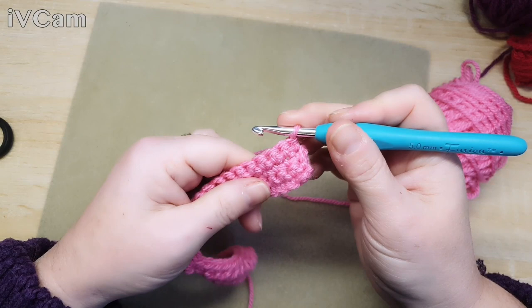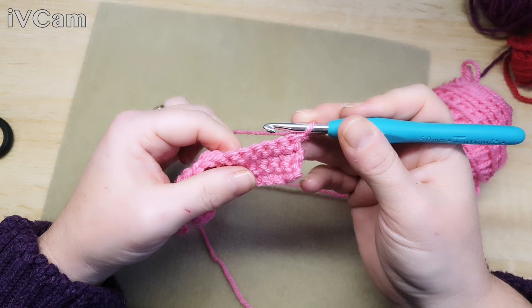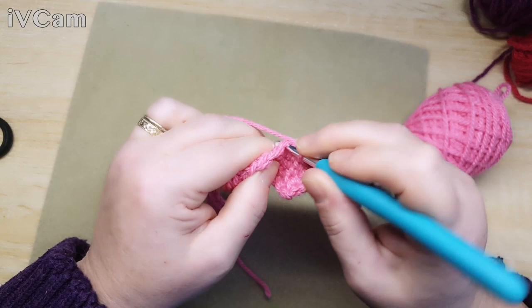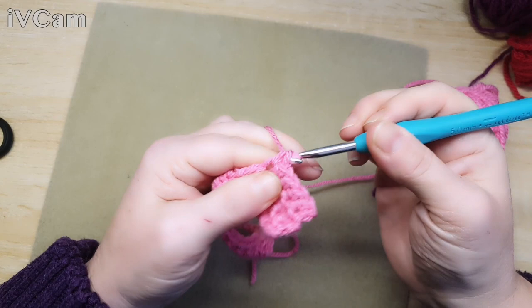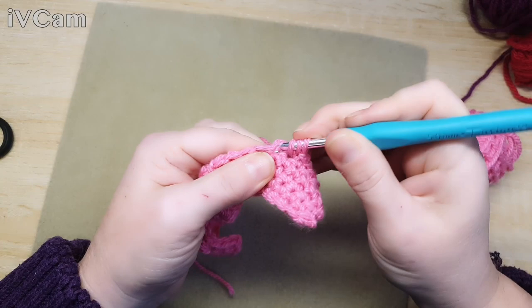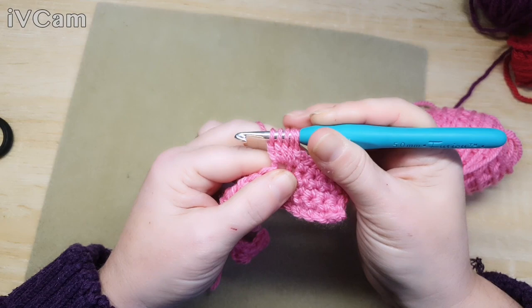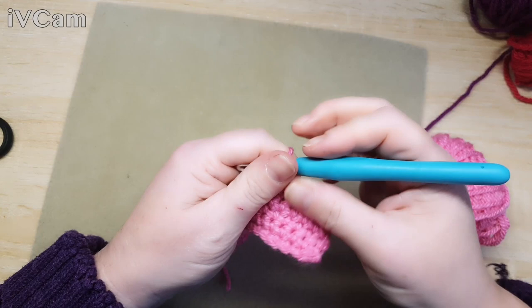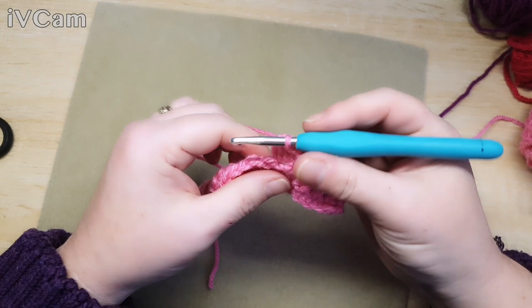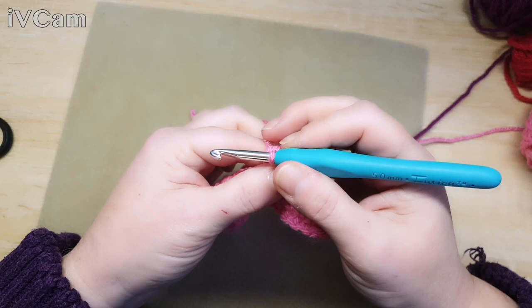So now we're on the wrong side again to do our bobble row. We want to do one chain, and this time we're going to do five double crochets to start with: one, two, three, four, and five. Then we go round into the stitch: one, two, three, four - and through all five loops at once, like so. So now we're zigzagging our bobbles - because I started on five and not seven, my bobble has gone to this side.